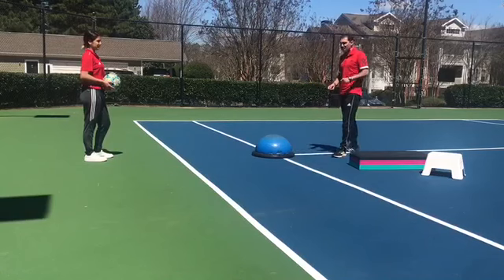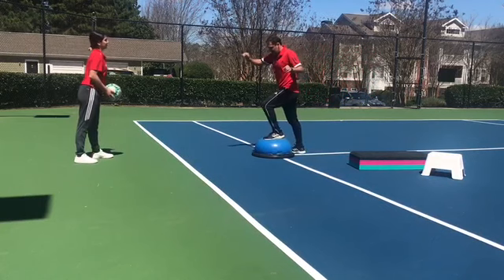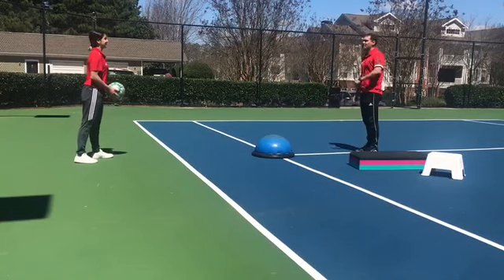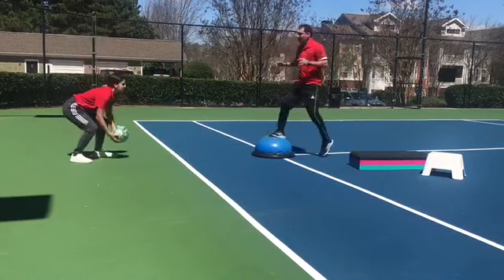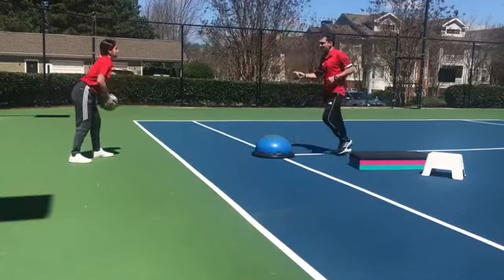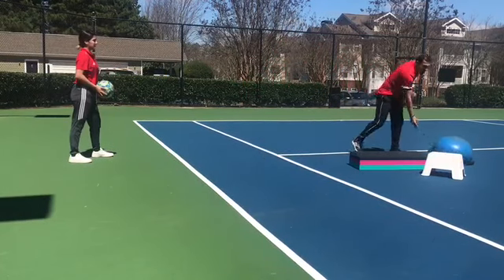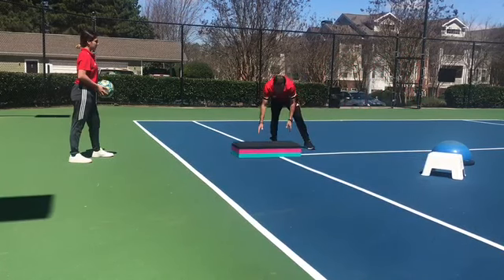The first exercise: keep your balance and pass inside. Right foot, left foot — we're gonna start now. Pass, control, balance here, and pass left, balance, pass just inside — right, left, right, left. That is the first exercise.